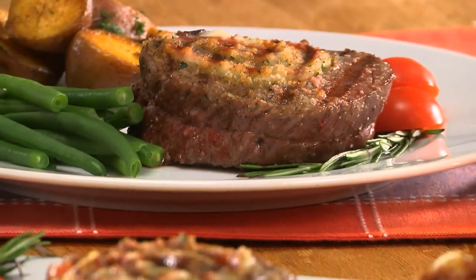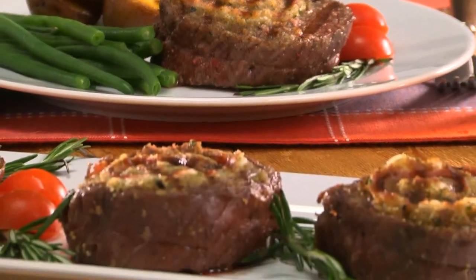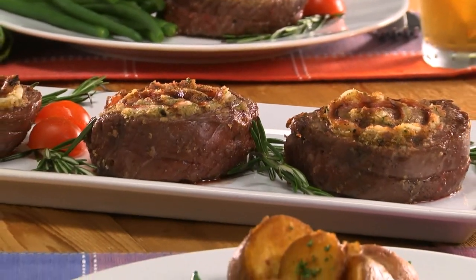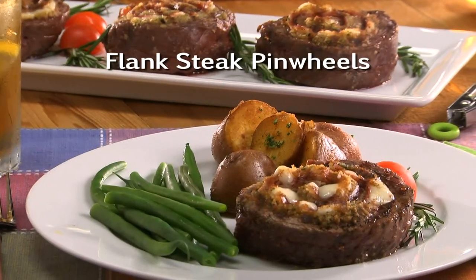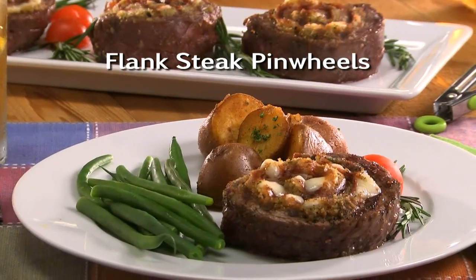Then sear these off on a grill or in a skillet and finish them off in the oven. Whether you serve these for a quick weeknight dinner or at a fancy dinner party, everyone will think you fussed all day. To get the recipe for our flank steak pinwheels, all you have to do is check out our website.